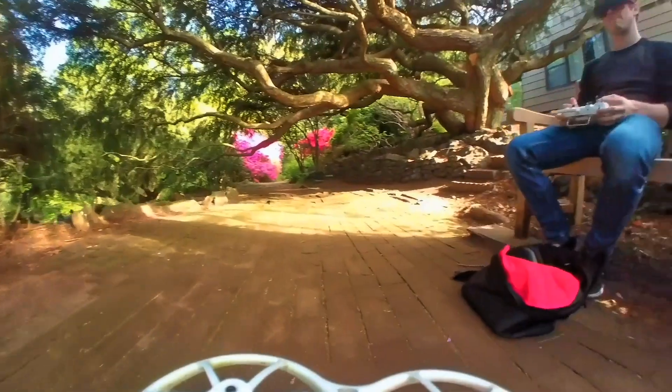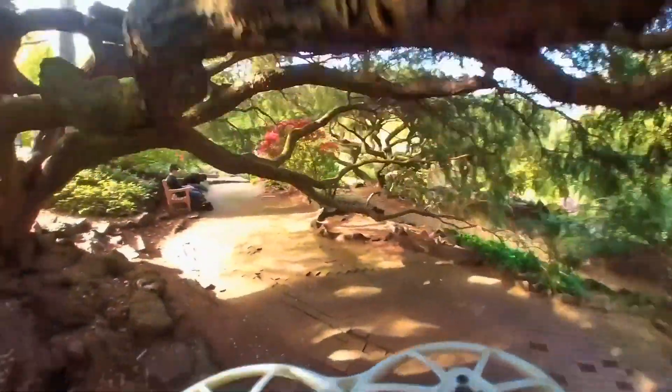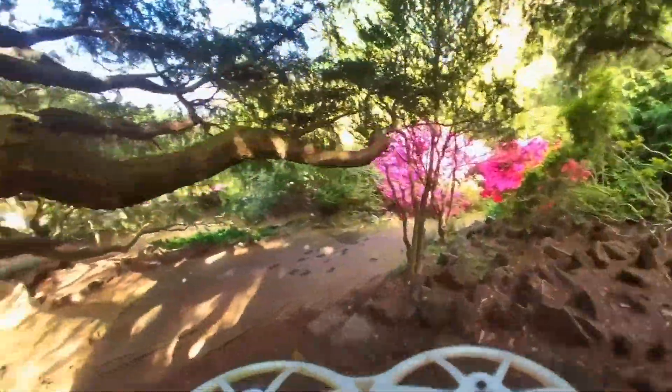The Insta360 GO only shoots 25 frames per second in 1080p, which is good for short edits or things you want to post on YouTube or share to Instagram. As far as professional work goes, I don't think I could use the Insta360 unless I was doing something unique — like flying through a tight space using that camera on a really small drone. It's only 20 grams, so you're not adding too much weight, and you do get stable shots with good colors. It's a fun little camera to mess around with.